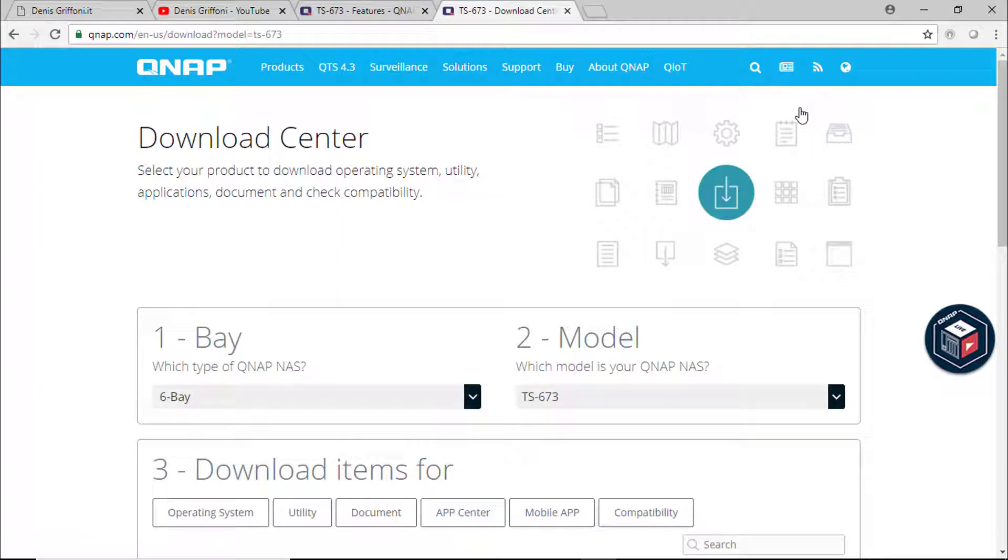From the QNAP website on the download center, I'm going to download the latest firmware available for the storage device.